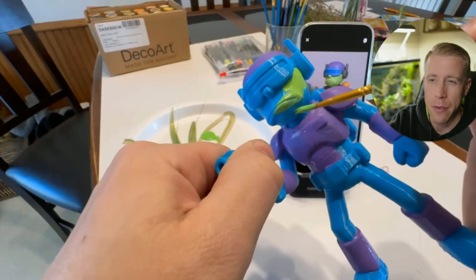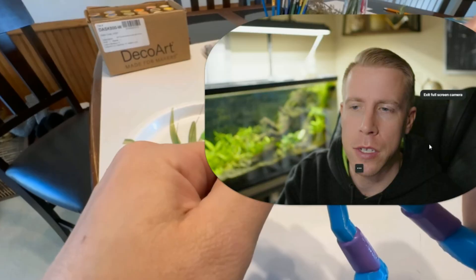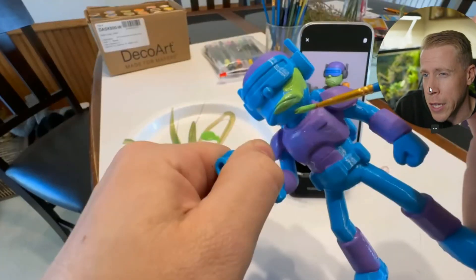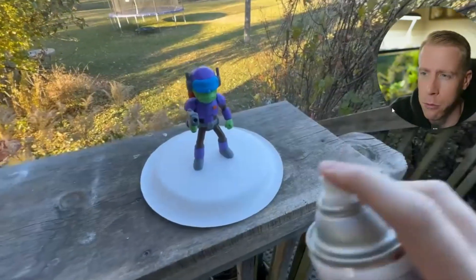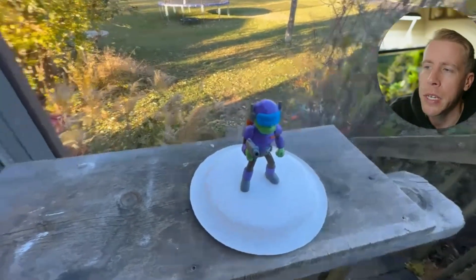A lot of people don't know this, but you can actually save a lot of filament. Multicolor 3D printing is extremely popular, but the big setback is it takes like 5X the amount of time to 3D print stuff and there's so much waste. So what you can do is actually just paint your 3D prints. I have a lot of fun with this — some people don't really like it, but I think it's a really cool way to pass time and it helps me relieve stress.